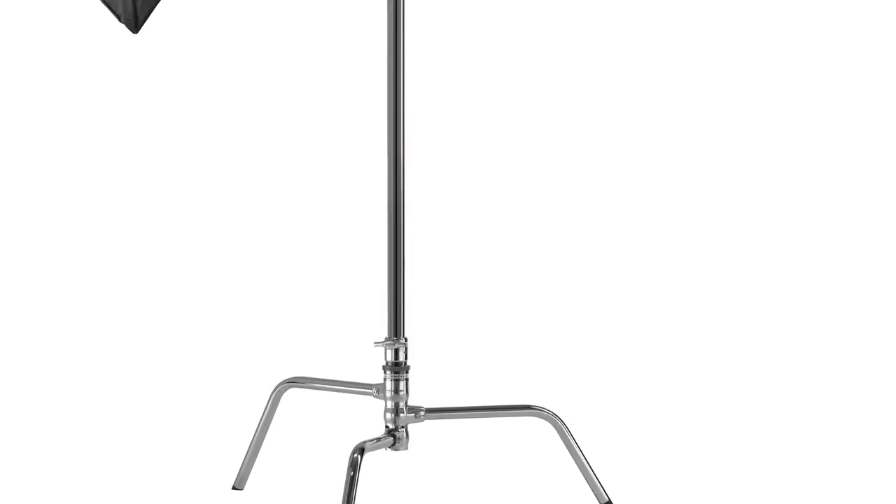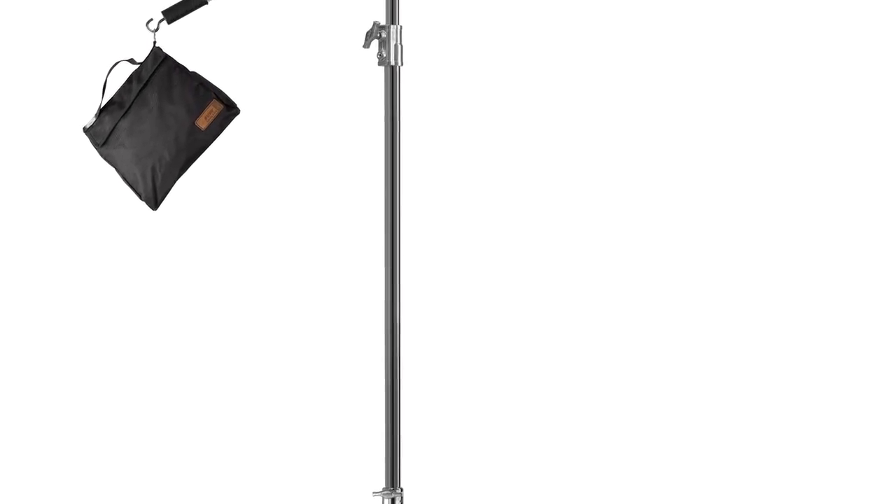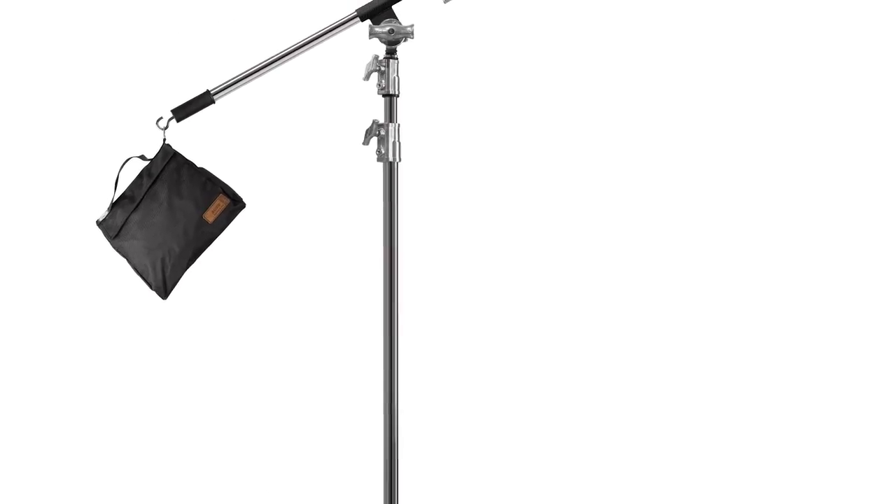Hello, this short video will introduce you to the Steel Baby Boom. A boom is an essential tool for positioning a light fixture either directly above the photographer, videographer or cinematographer.